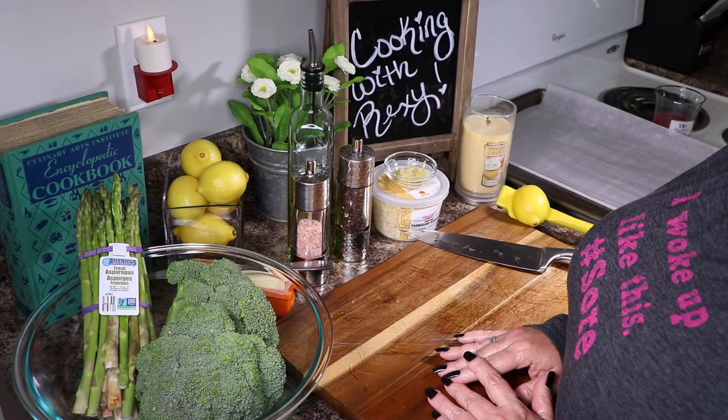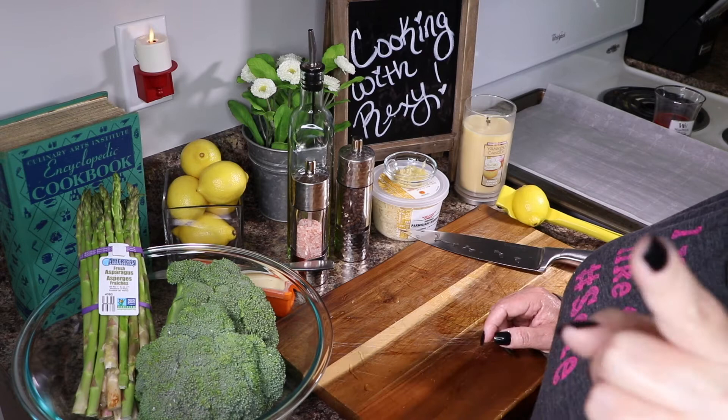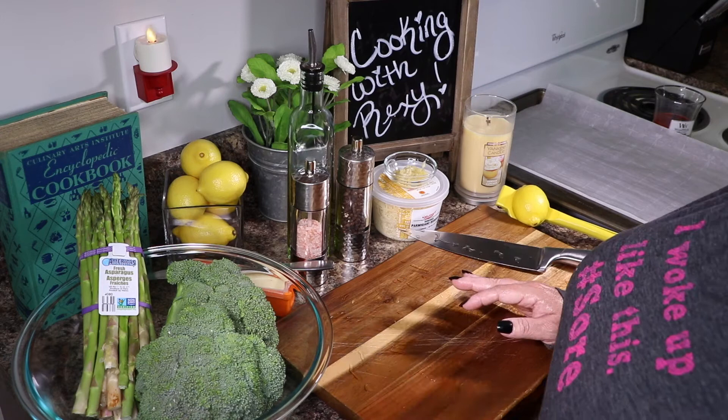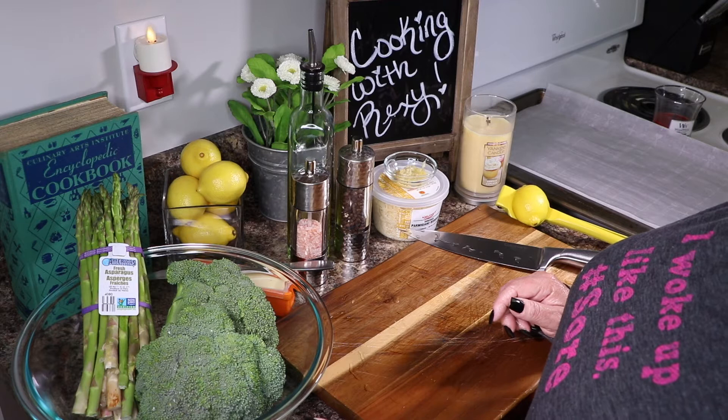Hey guys, welcome back to my channel! I thought it'd be a great opportunity to show you my recipe for some delicious roasted veggies. Now before you click off and say 'it's veggies,' listen — trust the process. I have converted four people from despising broccoli and asparagus to absolutely loving broccoli and asparagus.